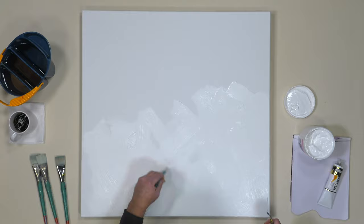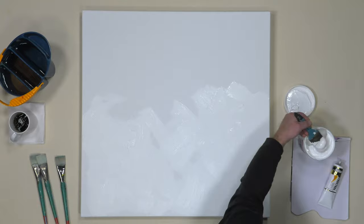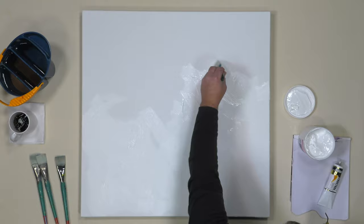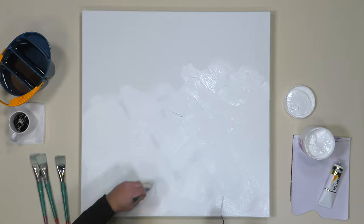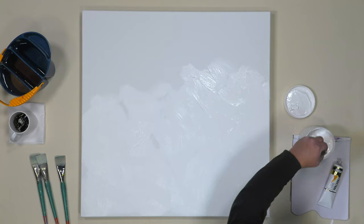So without further ado, let's just put a nice generous glob on. And yes, if you're asking, do I do the sides? Yes, I'll do the sides of the canvas as well. You see, I'm using kind of a loose figure-eight motion here, and that's just to give me a nice different textural effect.